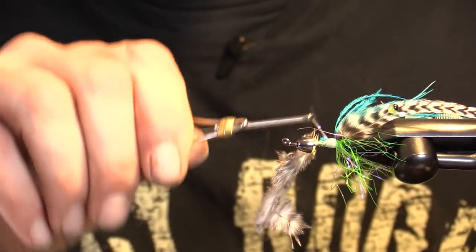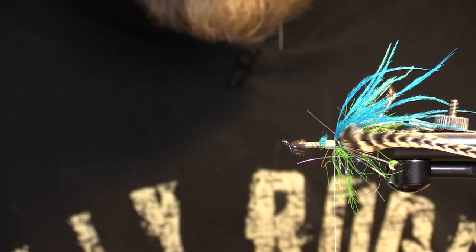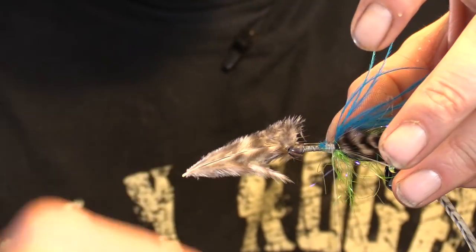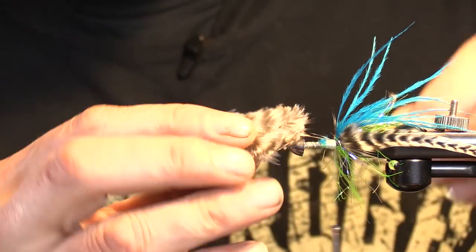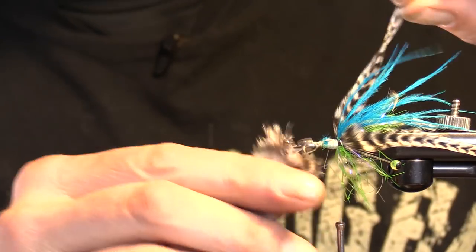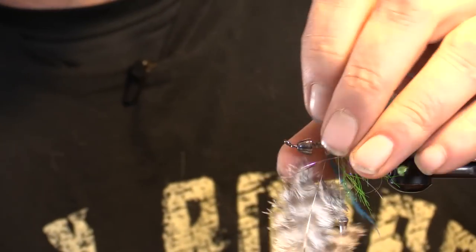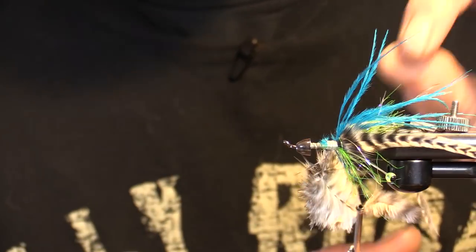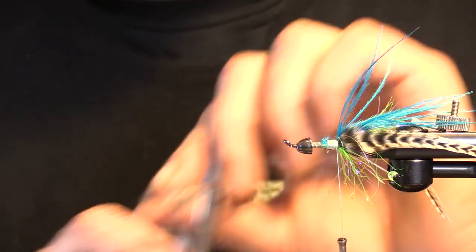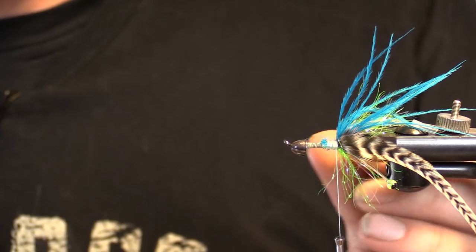I'm going to bring that in a little bit and secure it, then do the same thing on the other side. Cut this tag off. Do the same thing on this side. Hackle tips in — nice little tag tail, your sick Ultra Eyes. That's going to be yummy.